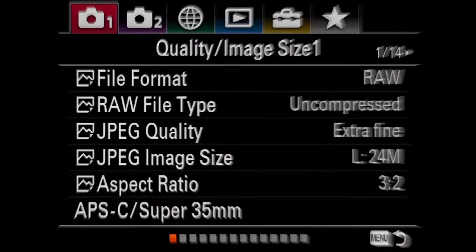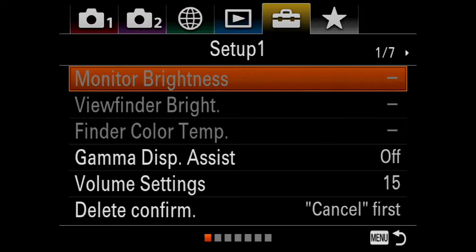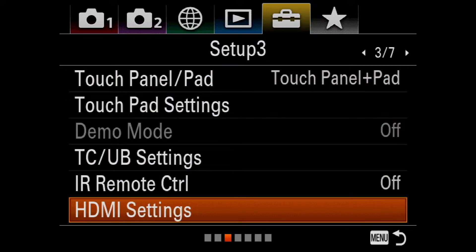So let's get into the Sony A7 III settings right now. Once you're in the settings, go to the fifth tab that looks like a suitcase, then go to page 3 of 7, and all you have to do is go to HDMI settings.